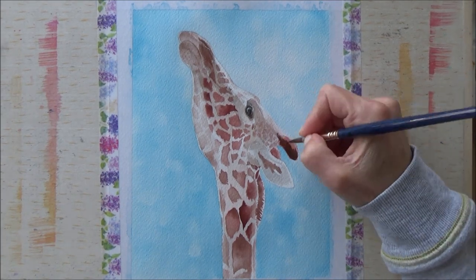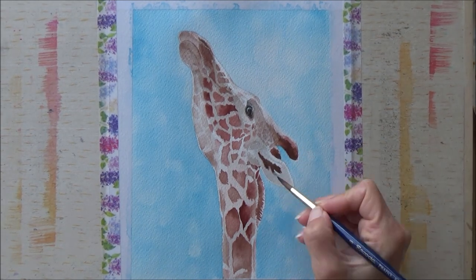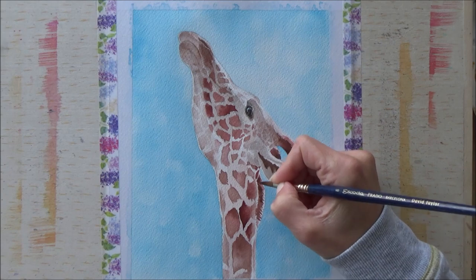With the first layer down, I then started to add another layer going slightly darker, just filling in the darkest areas — inside his ear and on the horn there as well.